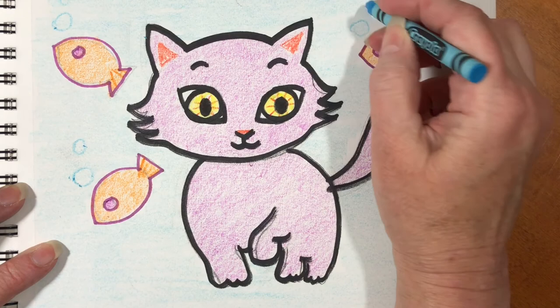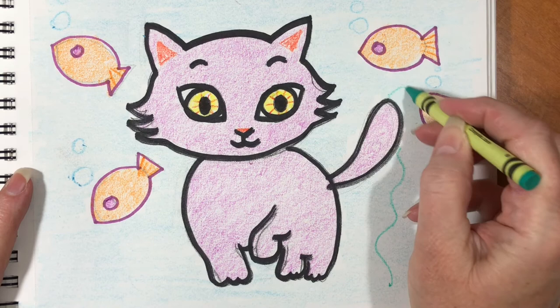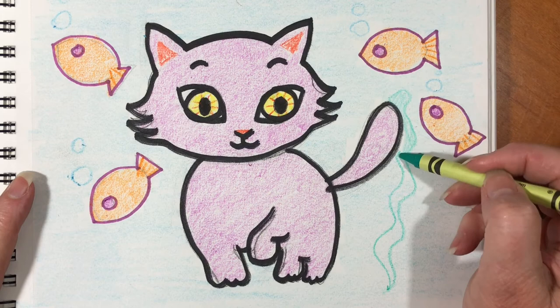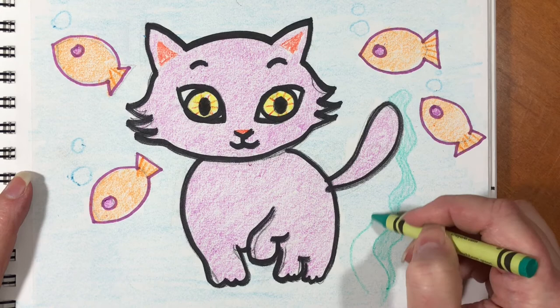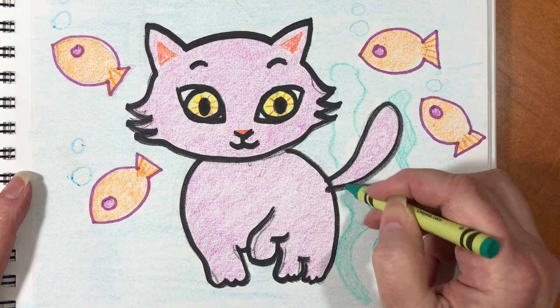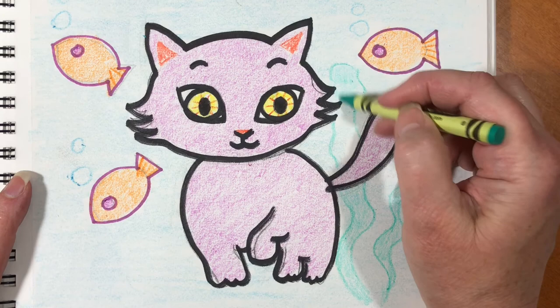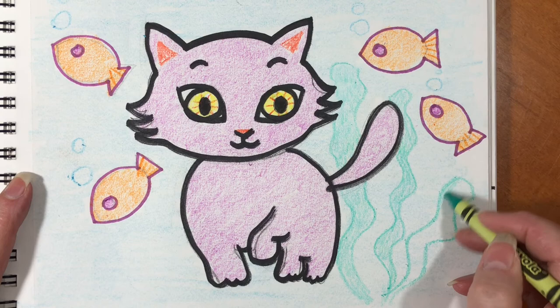There are some bubbles. Something's missing in this picture — I know: seaweed! Let's draw some squiggly lines; I chose green. Seaweed comes in many different colors. After you color the squiggly lines you can color them in. Did you know that there are some types of seaweed that you can eat? It's actually very good for you — it has lots of vitamins and minerals — but don't find it on the beach and eat it.